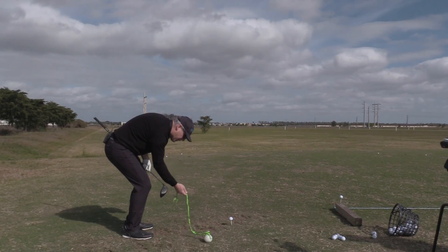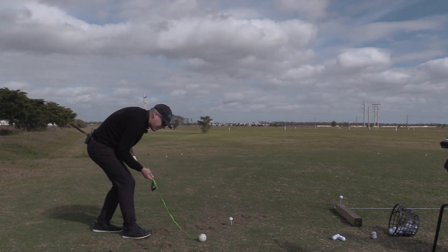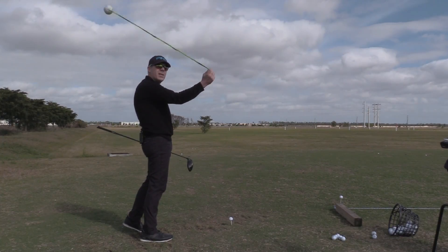If I had a much longer club from here, how do I get this? I have to stand further away from it. And now you can see that it's going to turn a lot more diagonally. So the driver is a lot more over here.